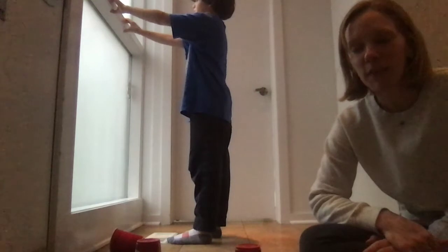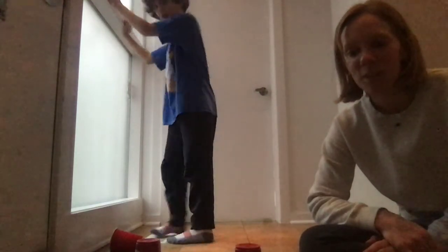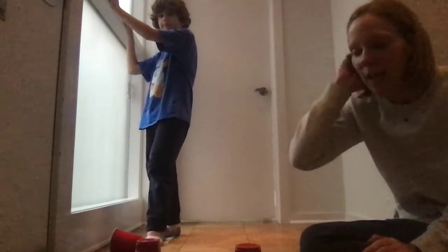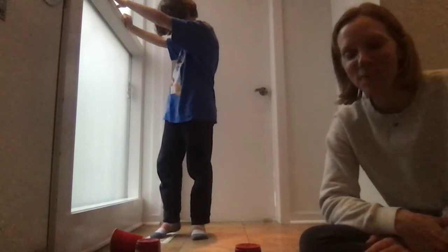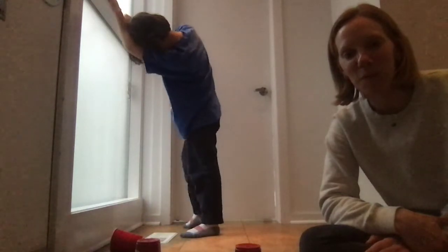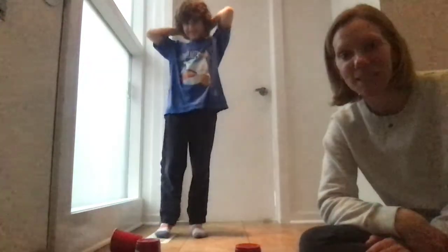Now you could put the letters in order — in Rory's case R-O-R-Y — and that might help your child in the beginning when they're still learning to identify the individual letters of their name. As they get more advanced, you could move them around and then move on to other family members' names, their middle name, their last name.